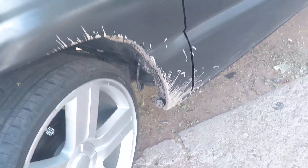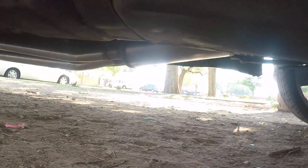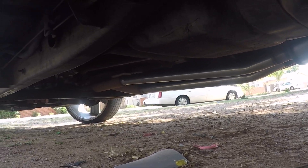Face, set, or hitter. Magnaflow 373 rear end.